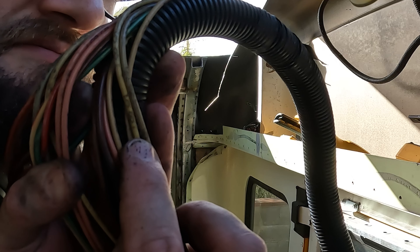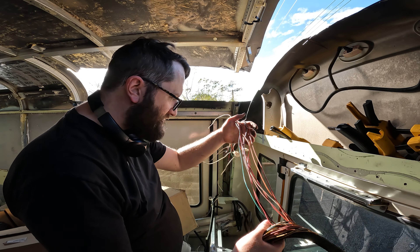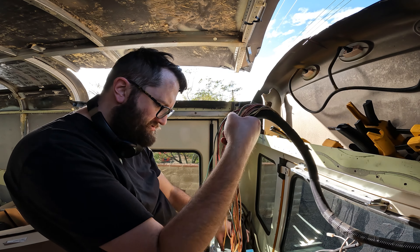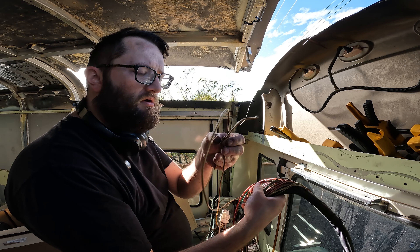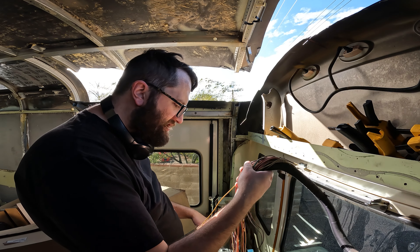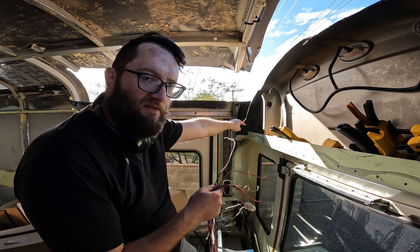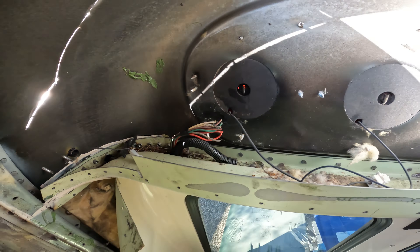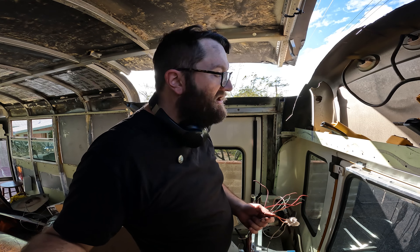Miraculously, I think I figured it out. All these cords have numbers on them. I'm going to find a good example that's easy to see on camera. Each of these cords is numbered along its entire length — this one says 25, repeating about every inch or inch and a half.